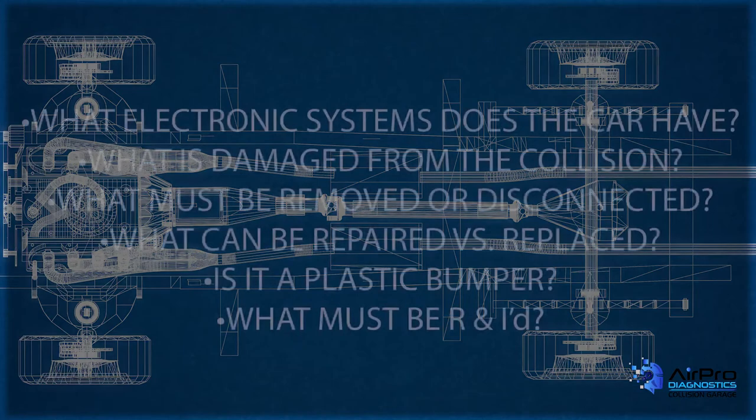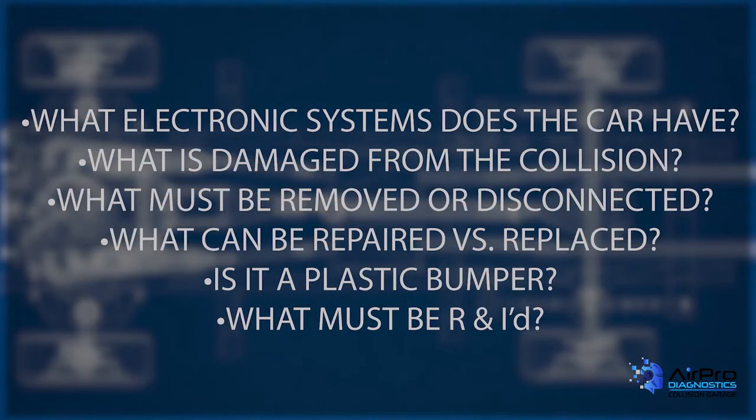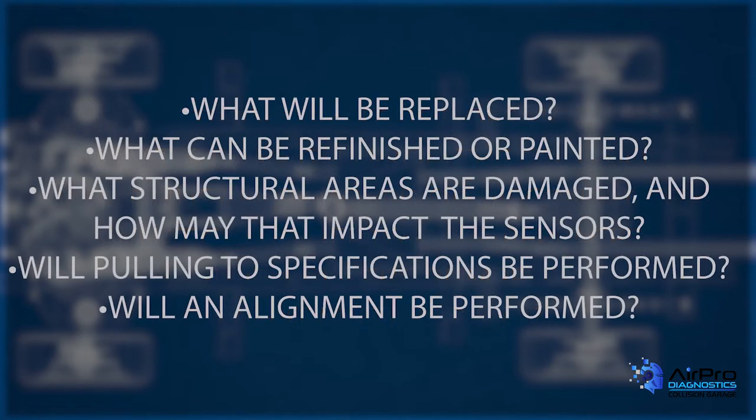As far as blueprinting, it can help you figure out: what electronic systems does the vehicle have? What is damaged from the collision? What must be removed or disconnected? What can be repaired versus replaced? Is it a plastic bumper? What must be R&I? What will be replaced? What can be refinished or painted? What structural areas are damaged or need to be replaced, and how would that affect the sensor mounting? Will pulling to return to specifications be performed? Will an alignment be performed?